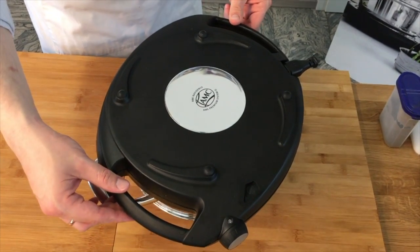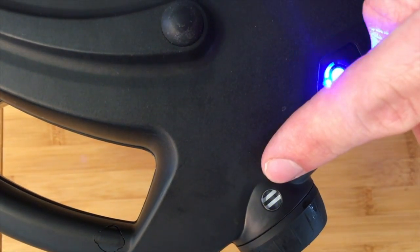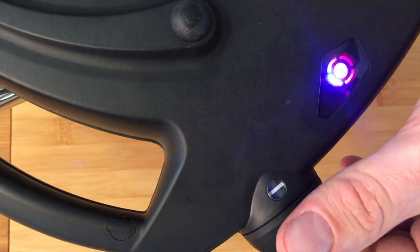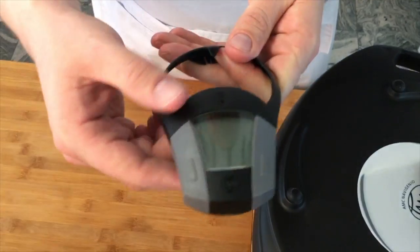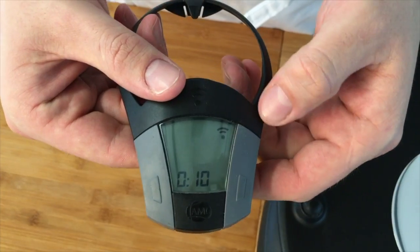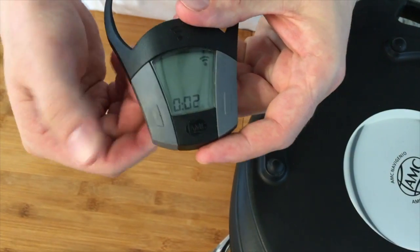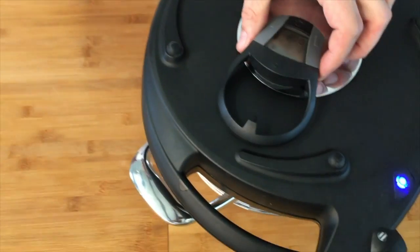Wichtig ist, dass die Navigenio hier eingerastet ist, sodass sie nicht wegrutschen kann. Ich drehe und schalte die Navigenio auf Stufe 2. Es gibt nur Stufe 2 – das ist für alles, was kross werden soll. Stufe 1 ist für alles, was langsam aufgehen soll. Nehme den Pipa, drücke drauf und stelle zwei Minuten ein. Der Pipa verbindet sich per Bluetooth mit der Navigenio. Die Würstchen sind gleich richtig schön oben goldbraun – dann wende ich sie einmal und backe sie nochmal zwei Minuten von der anderen Seite.